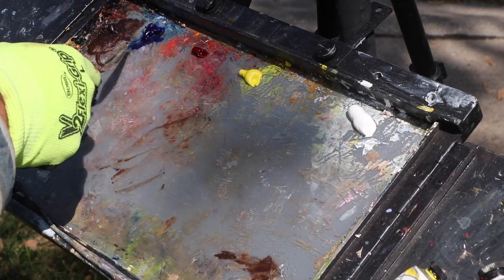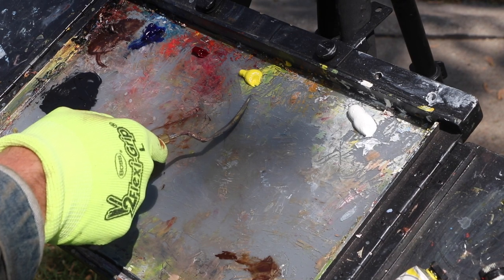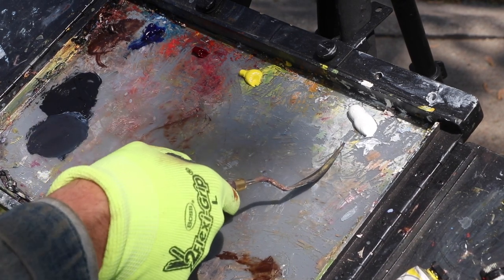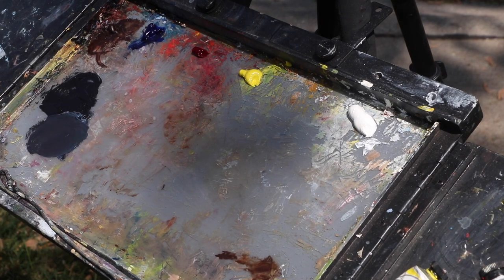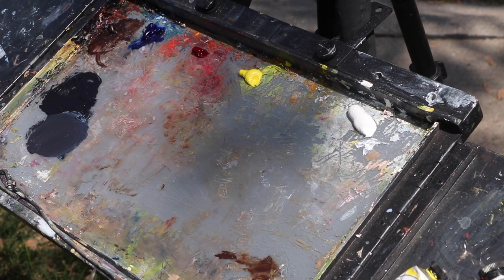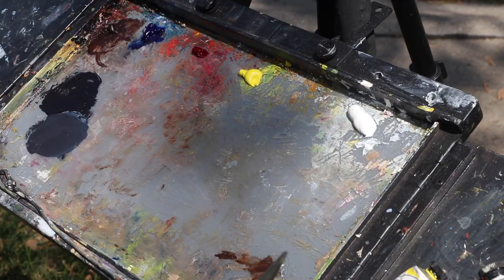So burnt umber, ultramarine blue, this is alizarin crimson permanent by Winsor and Newton, cadmium yellow light, and titanium white — those are going to be the colors. Now what I want to do is pre-mix my colors rather than free-mixing as I go. As I'm looking at my scene I see a variety of greens: green in the deep dark recesses of the shadows of the trees, a normal foliage in shadow, a lighter green, and then a highlight green. So I'm going to mix up about four or five levels of green.